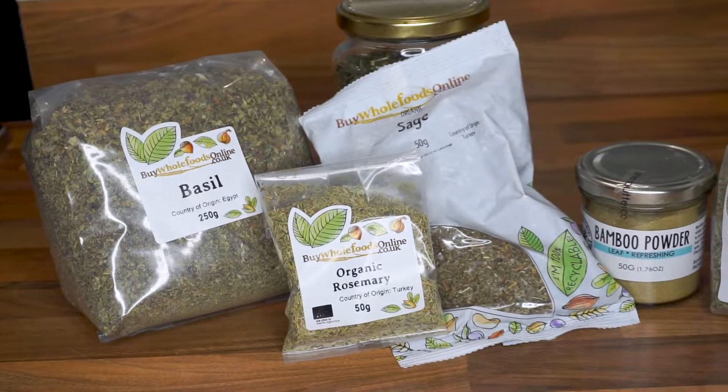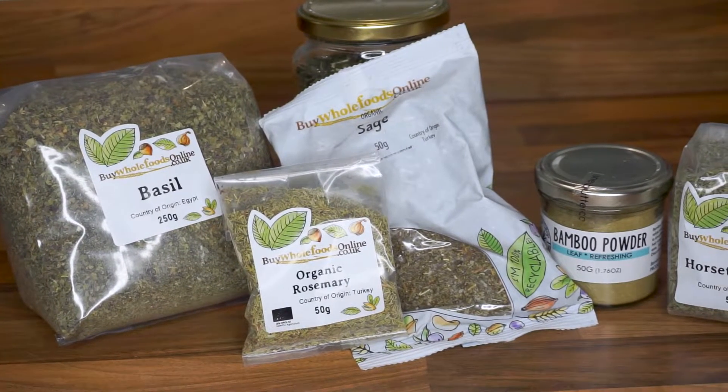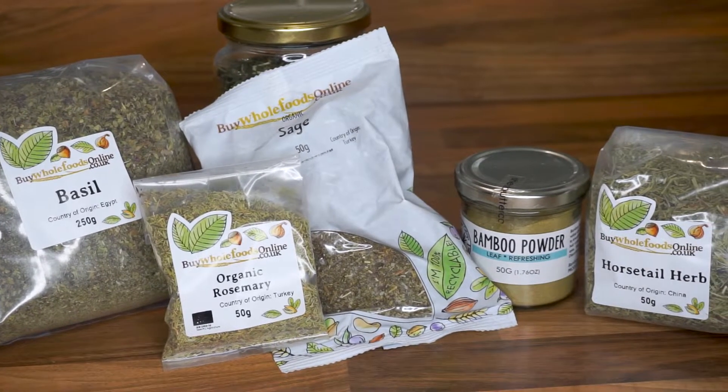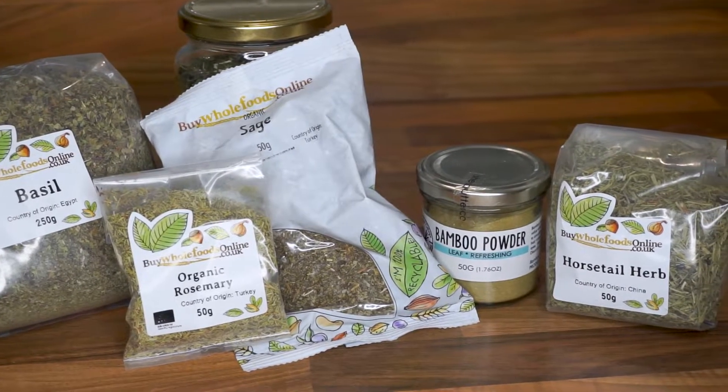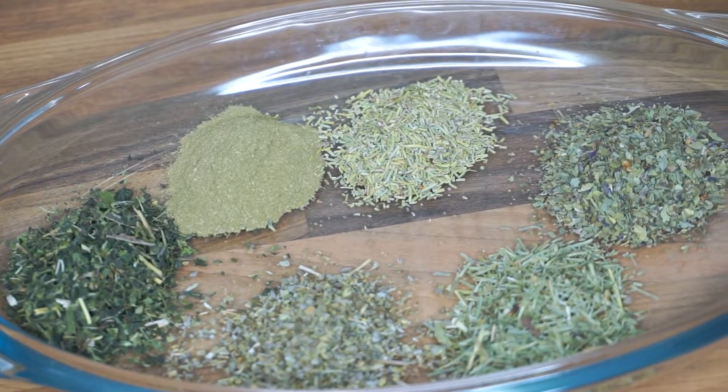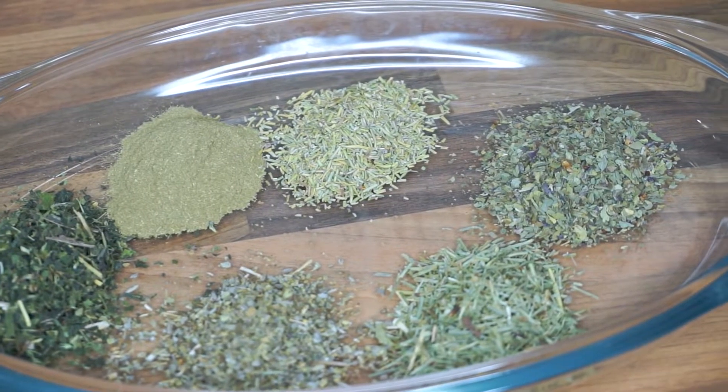Hi guys, welcome back to my channel. In today's video I'm sharing this herbal tea rinse that I absolutely loved. If you're currently nursing your hair back to health or you're experiencing a growth plateau, definitely follow this series. Let's get right into it.